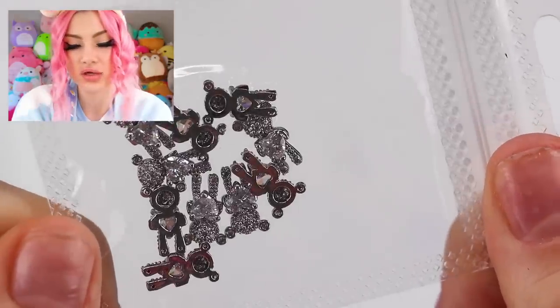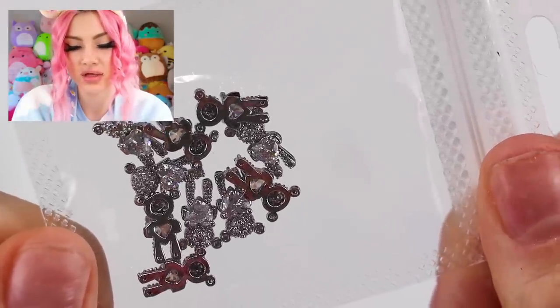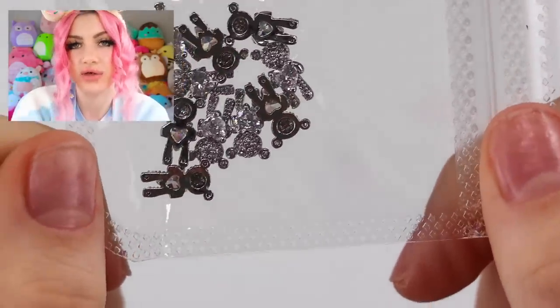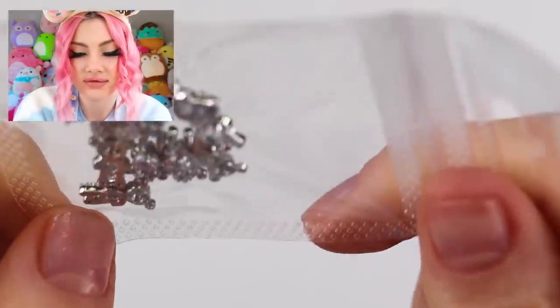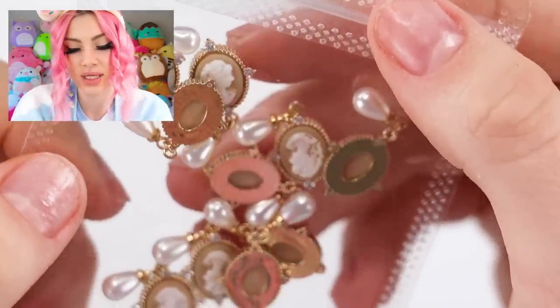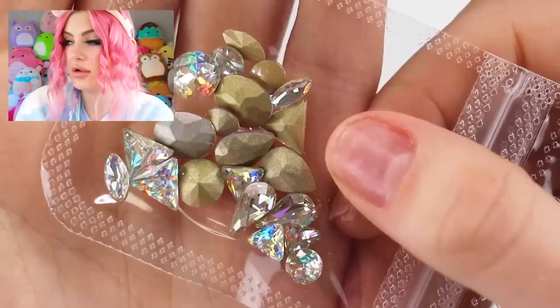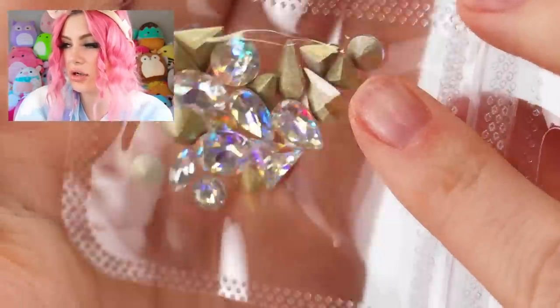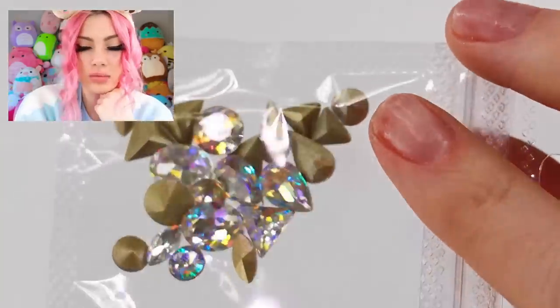These are charms — look at how cool these are. They're little bears and they're charms. They even look like they're slightly curved so they'll fit on your nail much better. Really love these, so cute. Then there's one with a little vintage pendant, and then some other very pretty, really really sparkly rhinestones. Like wow.